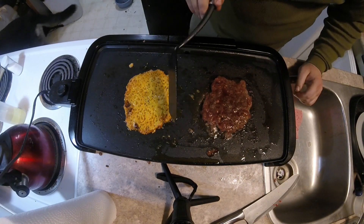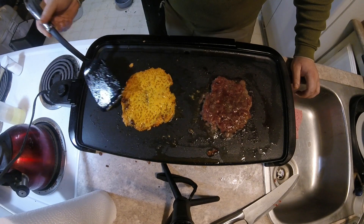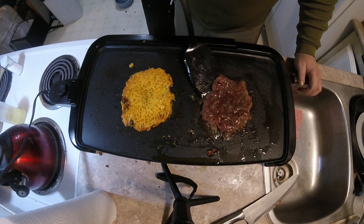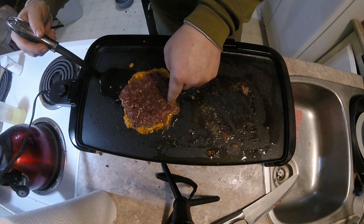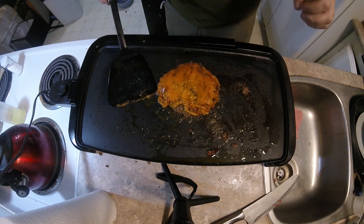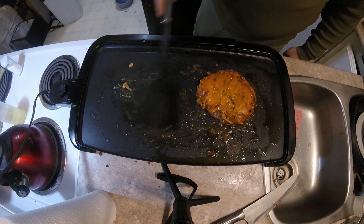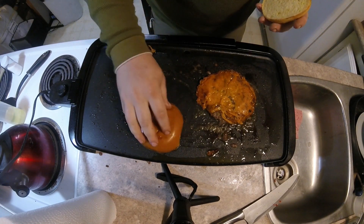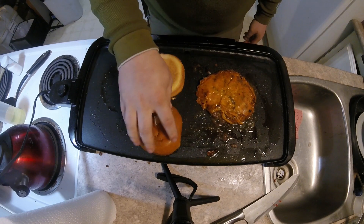I think that worked out pretty good. Now we're just going to move this over and get a bun on here, start toasting up that bun. I like to put it down and give it a little bit of a swirl, just so that way it kind of mops up some of the grease and oil and stuff — it just helps toast it. So we flipped this a couple minutes ago and put our buns on. Look at that — as good as McDonald's.